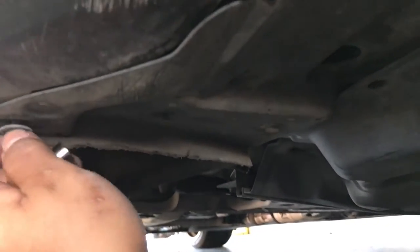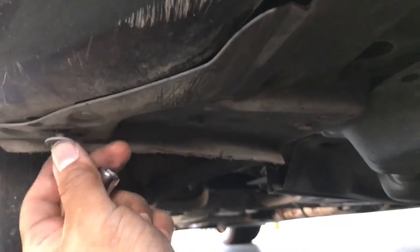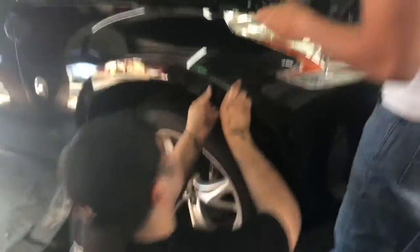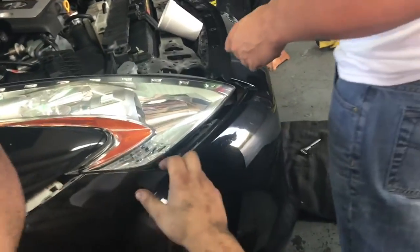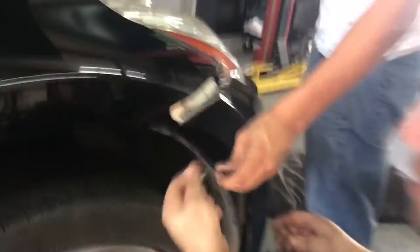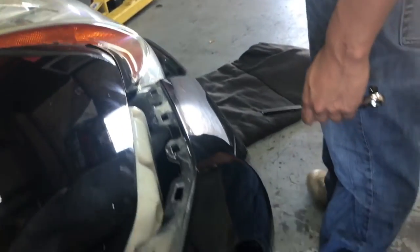Drop all the bolts and put them in a nice little pile so you know where they go. There we go — it was held on by a 10 millimeter bolt right here, and after that there's a little plastic piece that just pops right off. We did the same to the other side, then slowly and gently took the bumper off trying not to add any more scratches to it. Laid it down and we're going straight in.